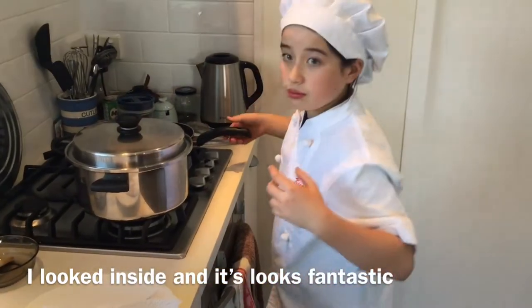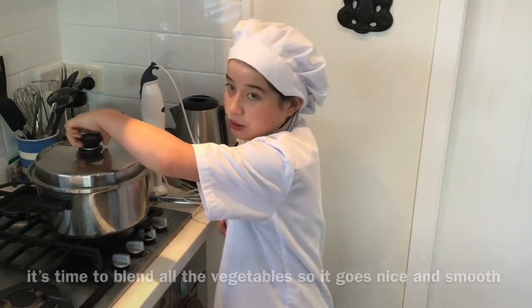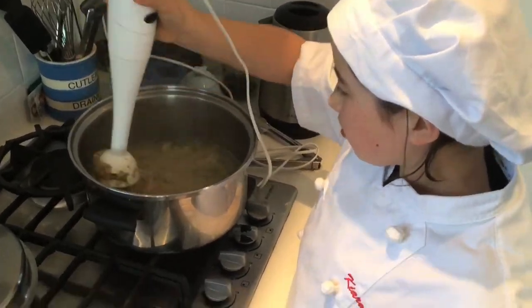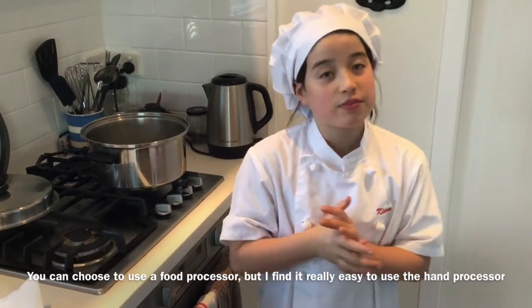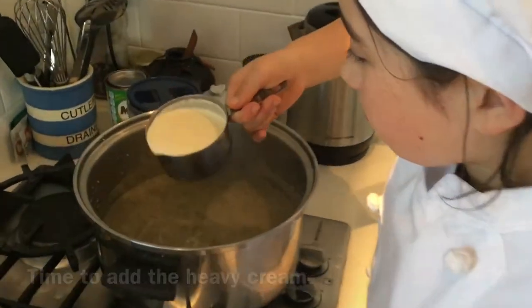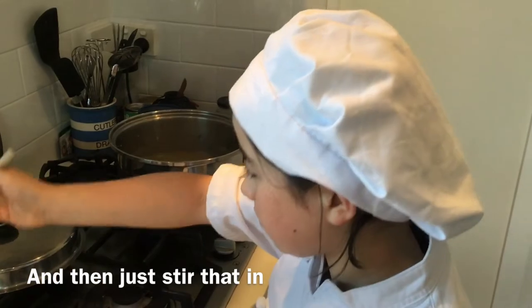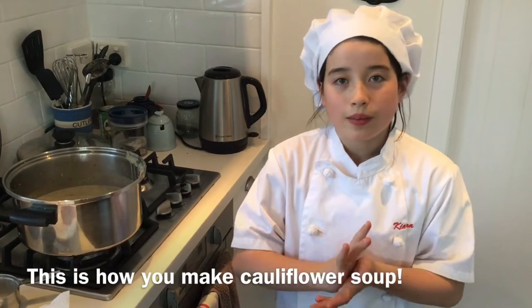The timer went off and it looks fantastic. Now it's time to blend all the vegetables so it goes nice and smooth. You can use a food processor but I find it really easy to use the hand blender. Add the heavy cream, stir that around, and then turn the heat on for one to two minutes so it warms up.